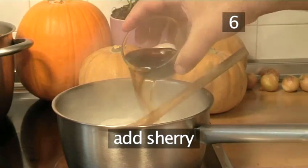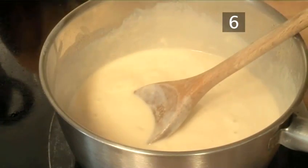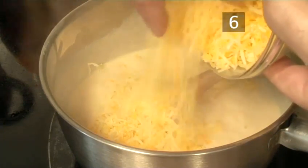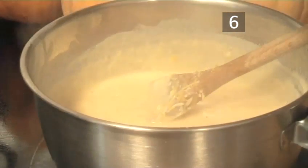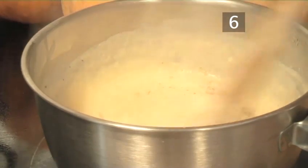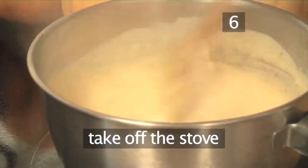Now add the sherry and wait for it to return to a boil. Next, add the cheese and the garlic. Season with some salt and pepper and stir together. Add the paprika and take off the stove.